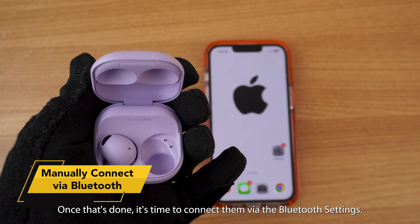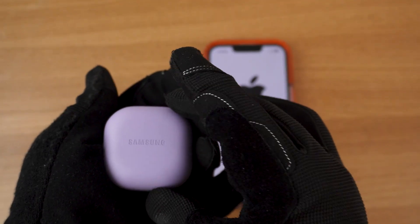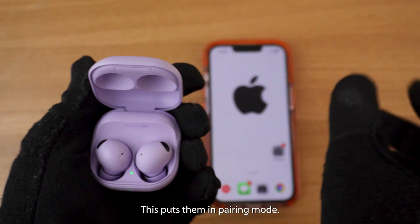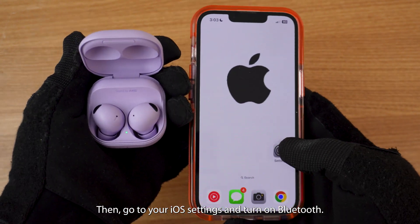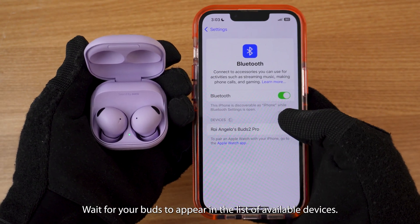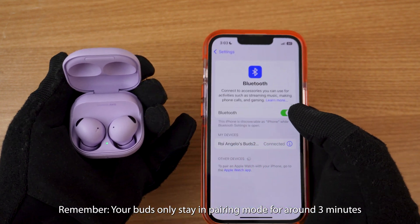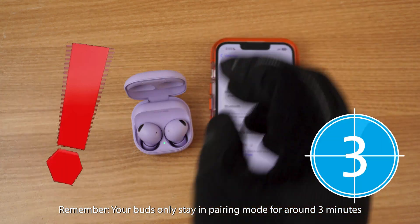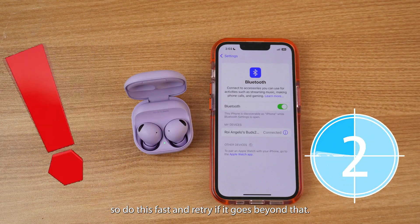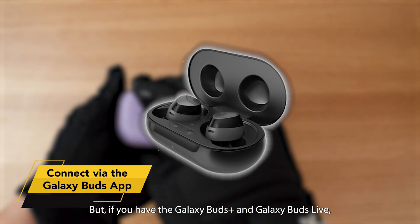Once that's done, it's time to connect them via the Bluetooth settings. Put your Buds back in their case, close it, then open it again — this puts them in pairing mode. Then go to your iOS settings and turn on Bluetooth. Wait for your Buds to appear in the list of available devices, tap to pair and you're good to go. Remember, your Buds only stay in pairing mode for around 3 minutes, so do this fast and retry if it goes beyond that.